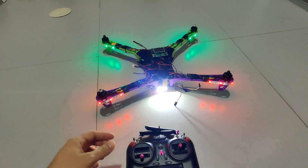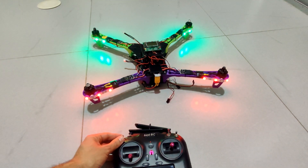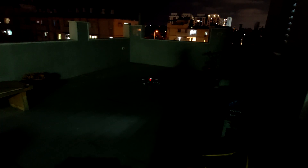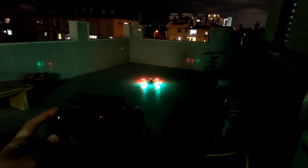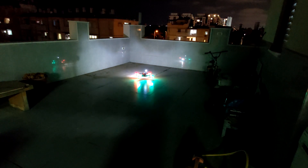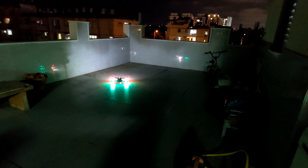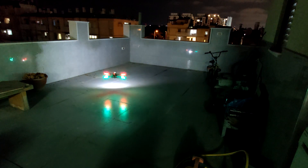That's it, let's fly the drone. That's it guys, this is the project. If you like this video, hope you click like and subscribe - really appreciate it. Thanks, see you next video.